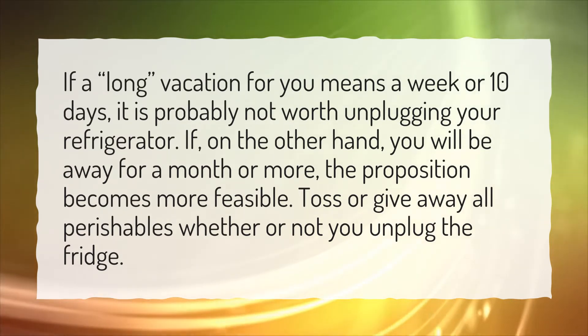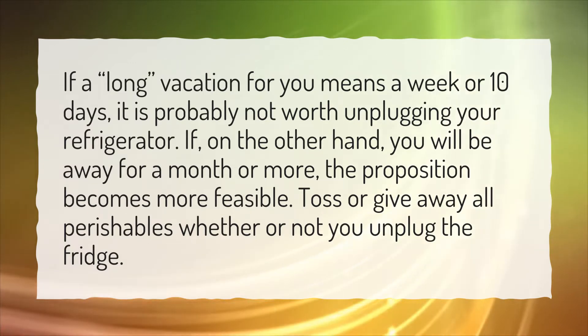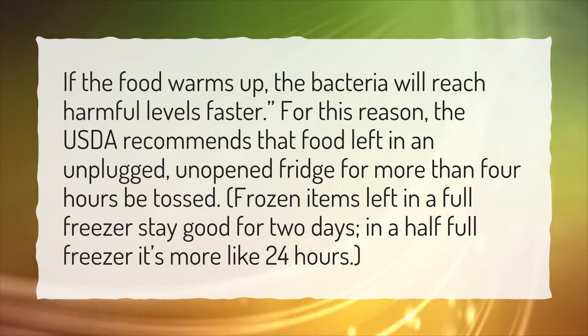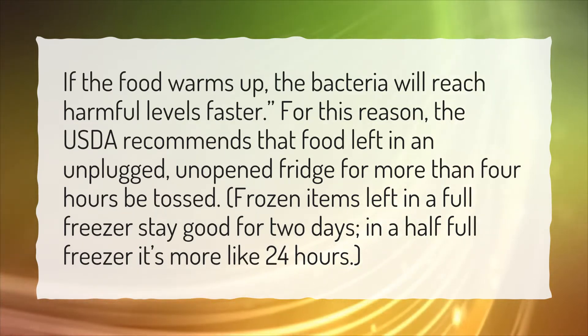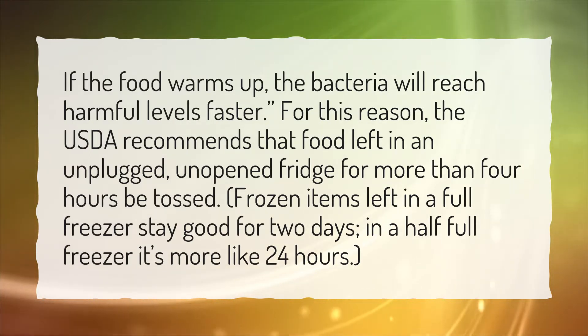Toss or give away all perishables whether or not you unplug the fridge. Is it okay to unplug a refrigerator? If the food warms up, the bacteria will reach harmful levels faster. For this reason, the USDA recommends that food left in an unplugged, unopened fridge for more than 4 hours be tossed.